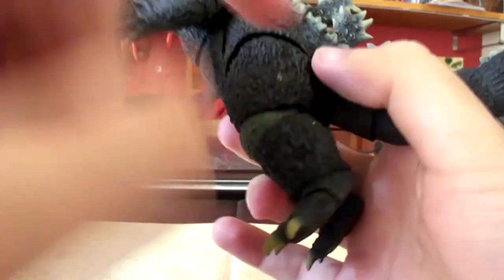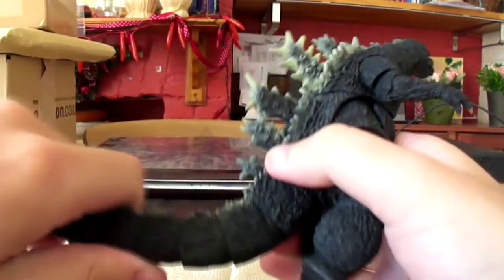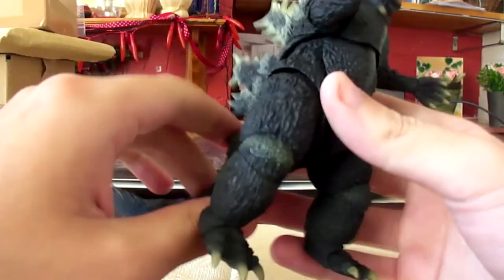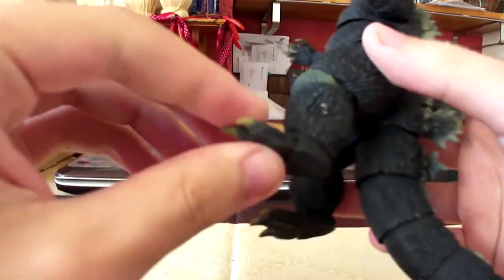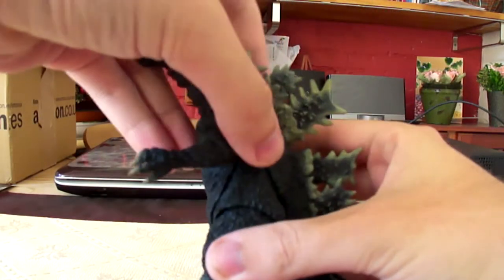So with articulation it's a mixed bag. You've got some really good articulation here and in the tail, but then also you've got some really bizarre choices like the torso and the hip joints.